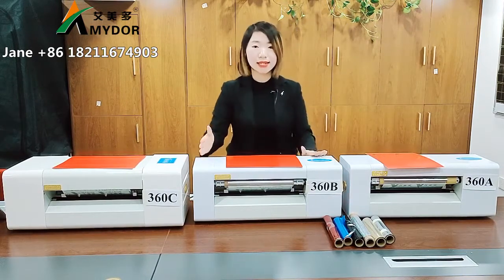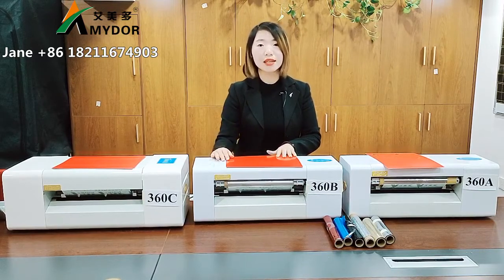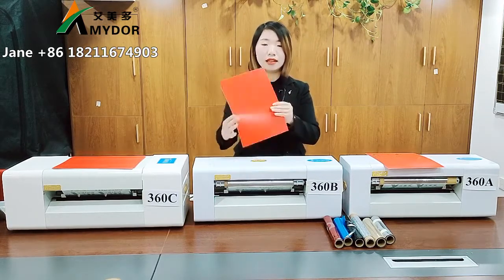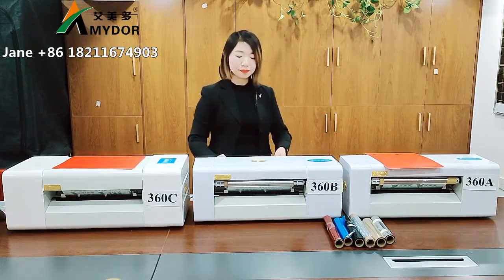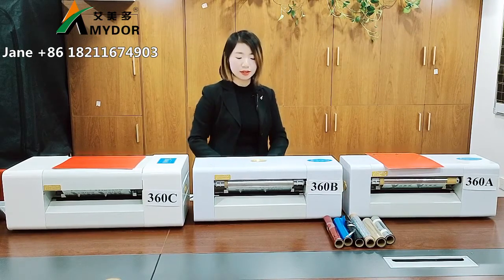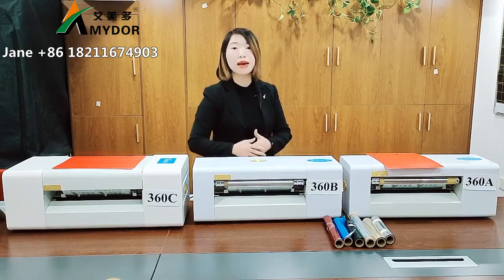That's model one. This is model AMD 360B. For this model, we print the papers here — it has a sensor in the back tray, and it feeds the papers automatically.